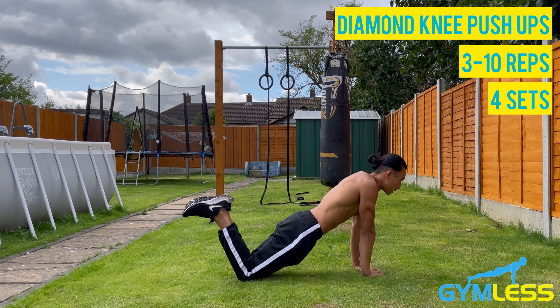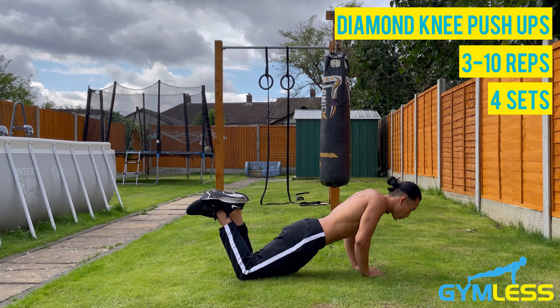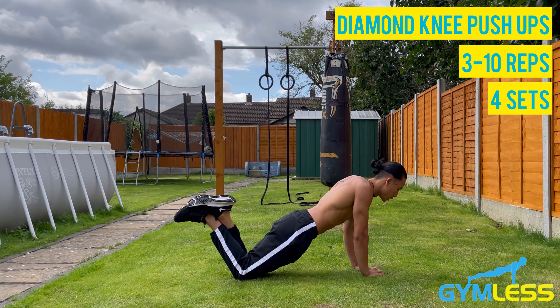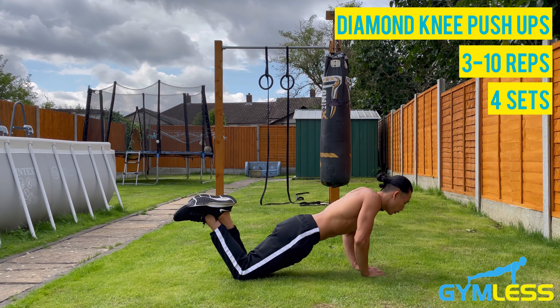Engage your glutes and your core, and either keep your feet together or cross them. Then gradually lower down — inhale as you do so — then exhale and push back up, squeezing at the top. Keep your elbows close to your body and do not let them flare out.